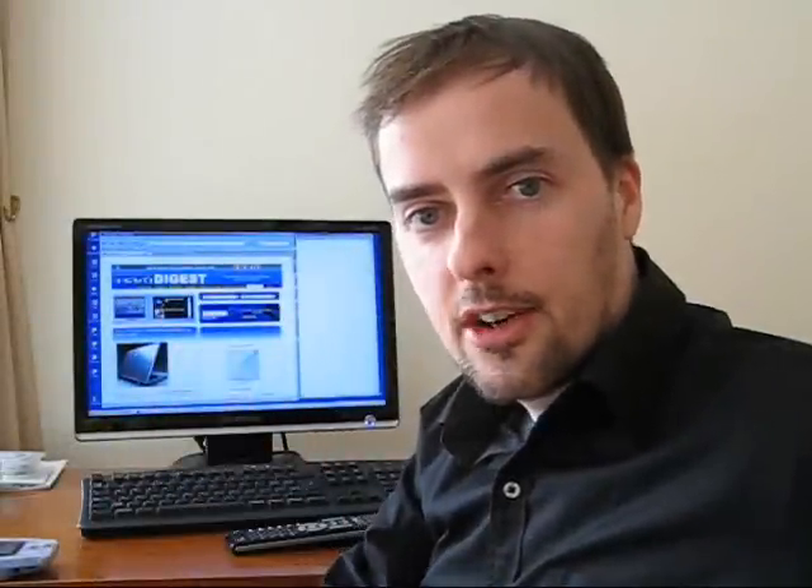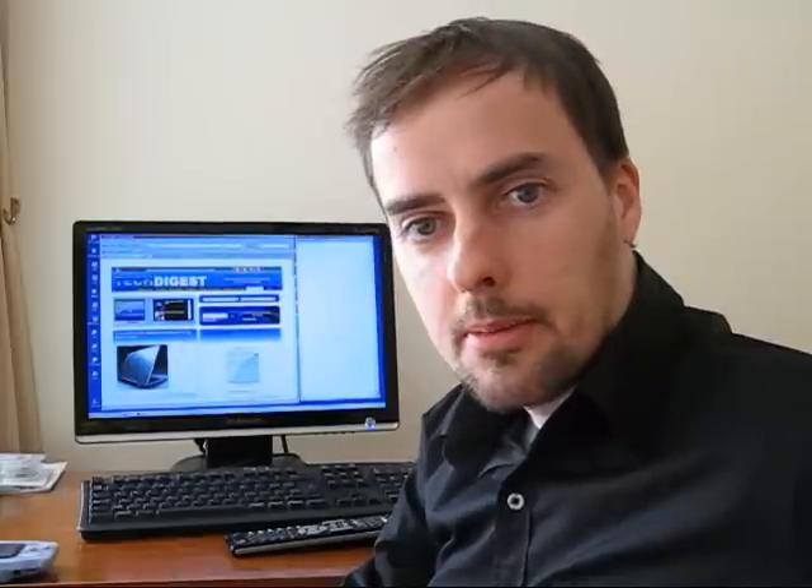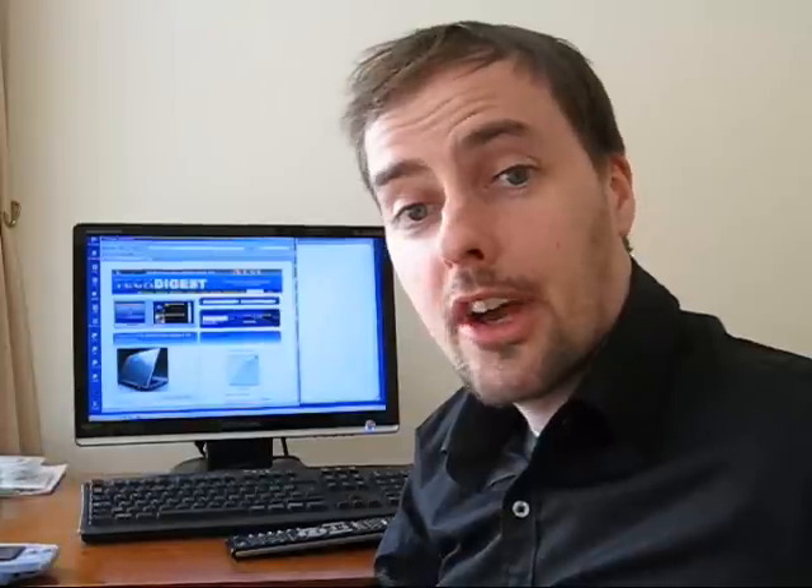Hello again everybody. I'm Gary Cutwack for Tech Digest and Shiny Shiny, and this week's video is about batteries and those home recharging techniques we use ourselves to try and bring a dead battery back to life.